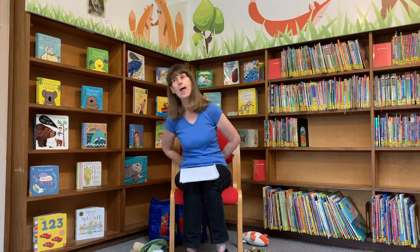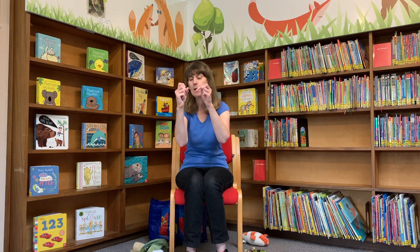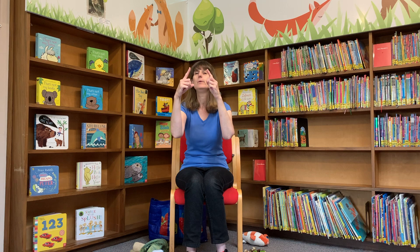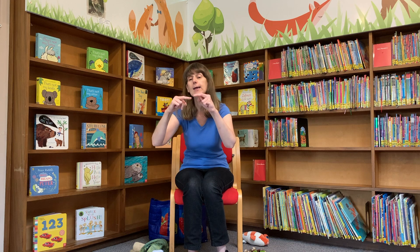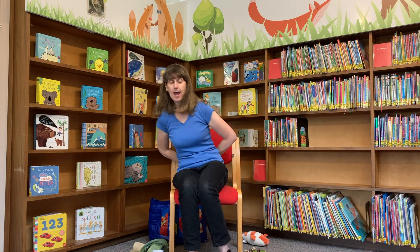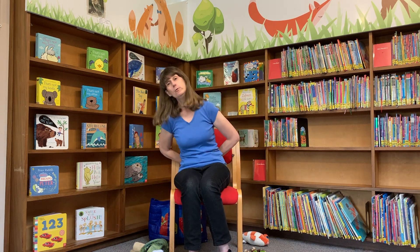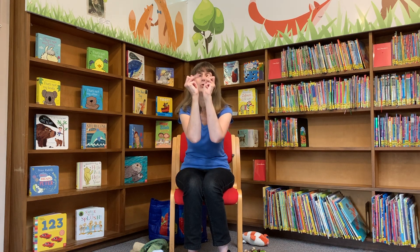Peter Pointer, Peter Pointer, where are you? Here I am, here I am, how do you do? Toby Tall, Toby Tall, where are you? Here I am, here I am, how do you do? Ruby Ring, Ruby Ring, where are you? Here I am, here I am, how do you do?